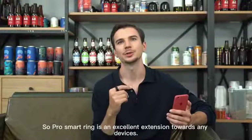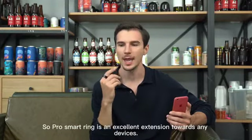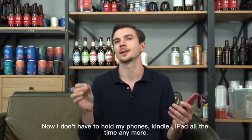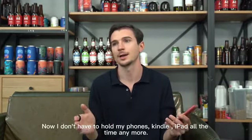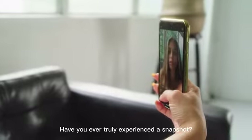SoPro Smart V is an excellent extension towards any device. Now I don't have to hold my phone, candles, and iPod anytime anymore. It just makes life so much easier. Have you ever experienced a snapshot?